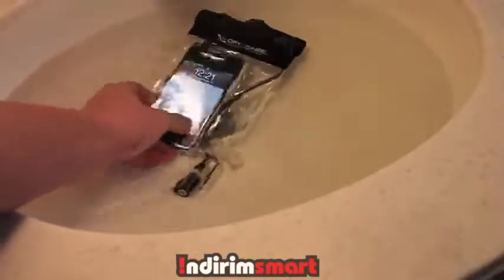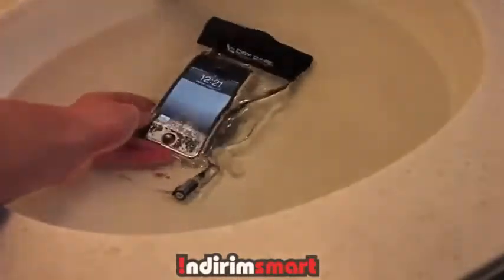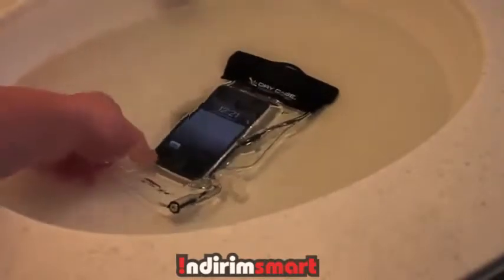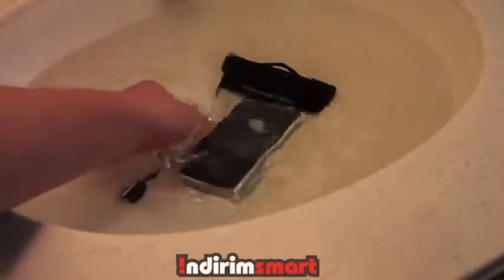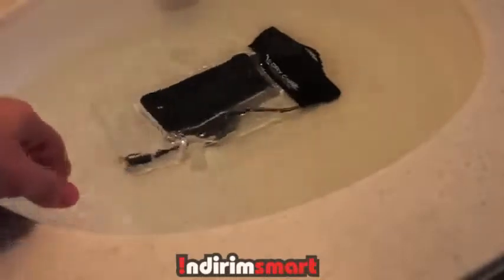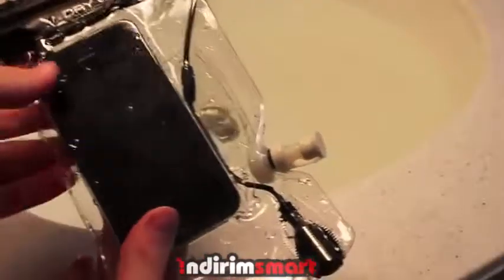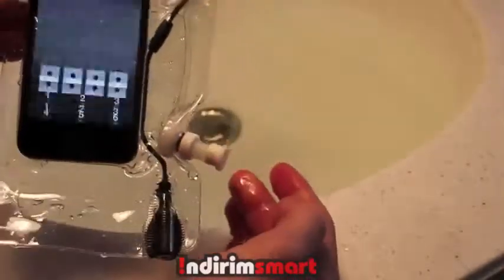I put it underwater, left it there for a couple minutes, and then took it out. I flipped it over a couple times and it really worked well. You may be saying, why isn't water going up into the 3.5mm jack? They've designed it so that water won't get in in any of these areas — the pump area and the top area are all perfect and by design.